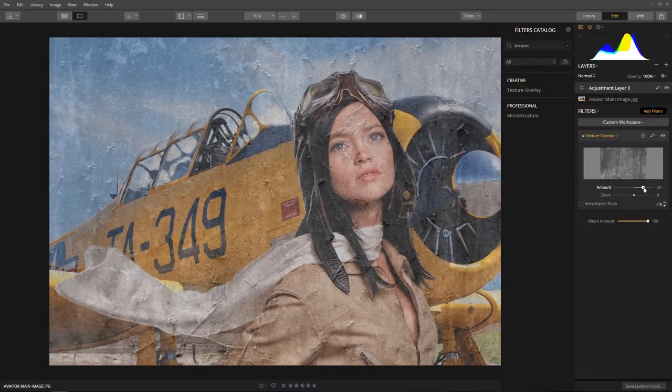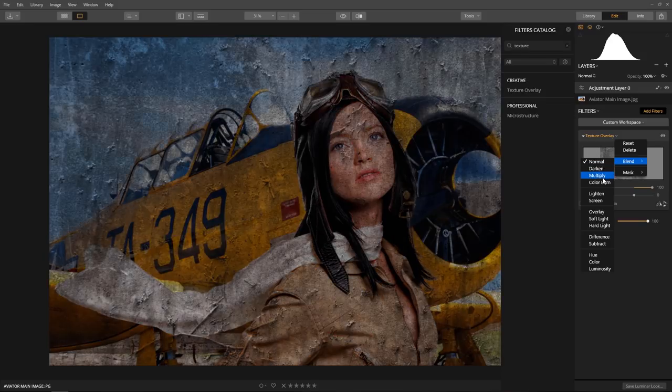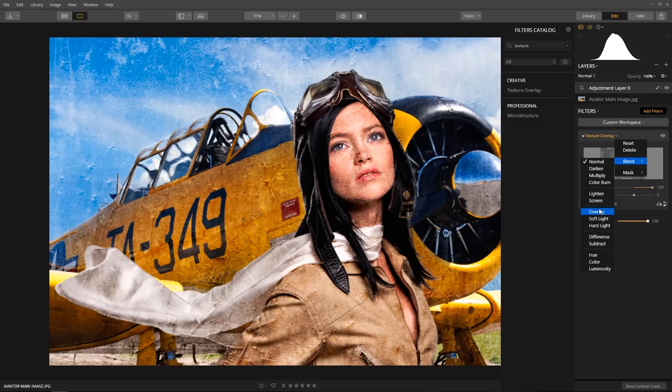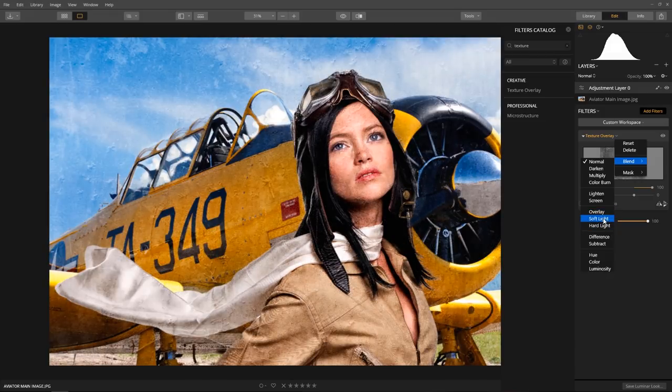Change the amount to 100%. Now, to access the blend mode, click on the filter name and select blend. From here, scroll through the different blend options. I like either overlay or soft light — let's choose soft light.